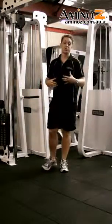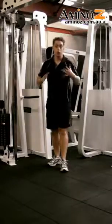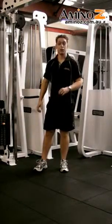The Cable Crunch is a great way to isolate the abdominals. We're particularly working the six-pack muscle, or the rectus abdominis, which runs down through the front of the abs.